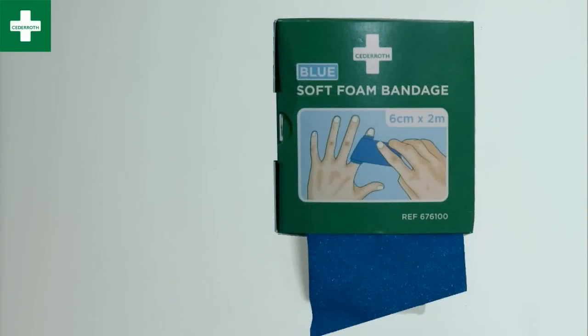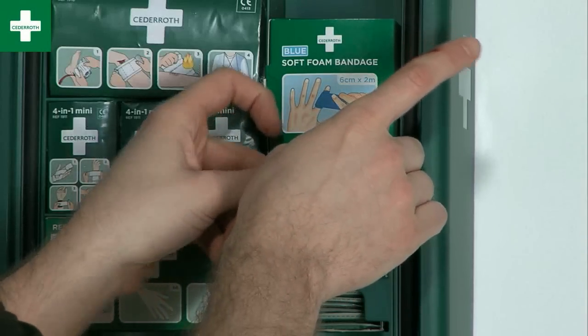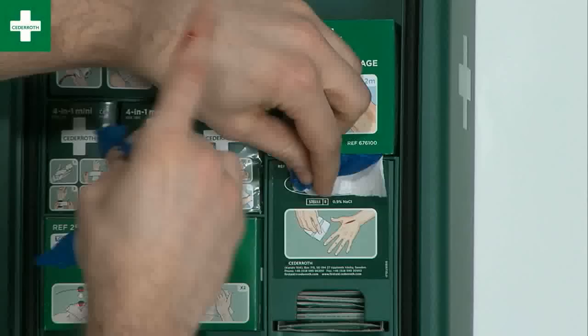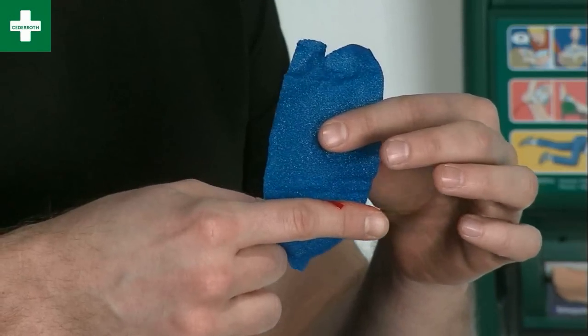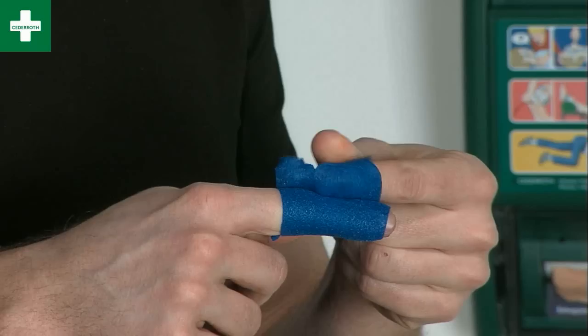New to the Cedaroth collection is a soft plaster in beige or blue. It works like a self-adhesive mini bandage, providing good protection as well as staying firmly in place, even in water.